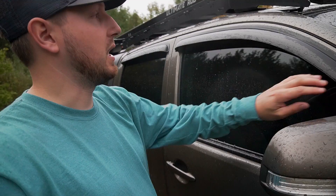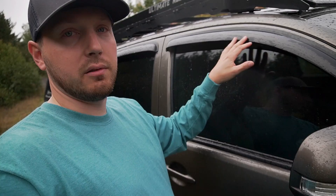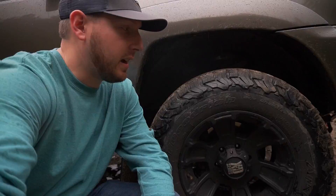I also put these sun visor window deflectors on — I don't really know what they're called — but they just allow you to crack your window down a little bit and not get rain and water in there while you're driving. I kind of like having those.